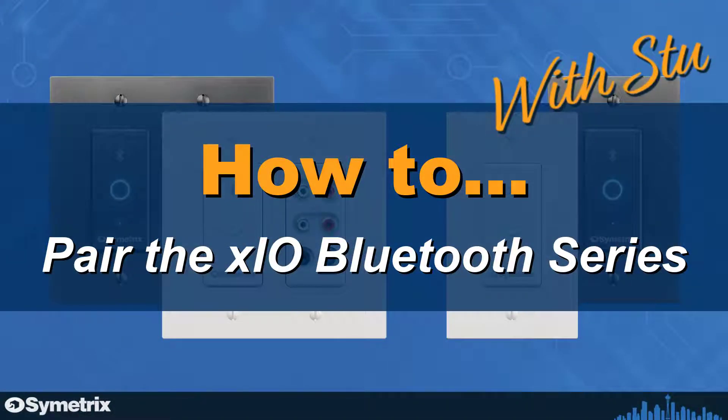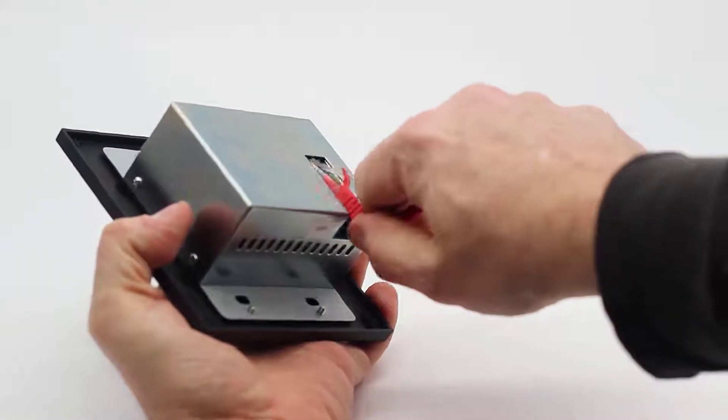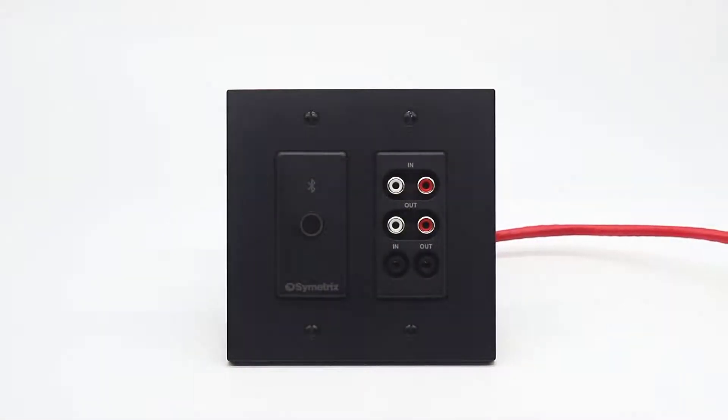Incorporating our XIO Bluetooth series is as easy as simply connecting it to your existing Dante audio system, and it's just as easy to pair your devices to start streaming your favorite audio. Out of the box, our XIO Bluetooth endpoints are pre-configured by default to function as a media receiver without needing further Symmetrix hardware or software, and all you need to do is pair and go.